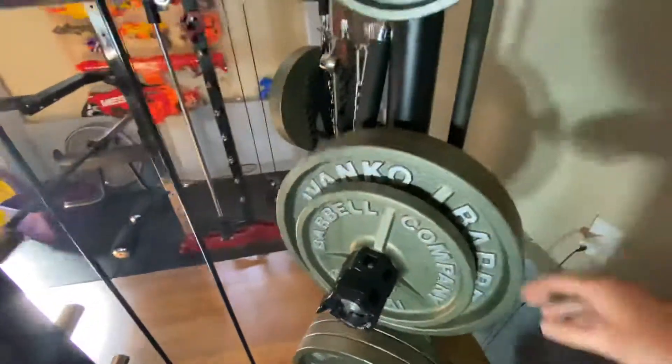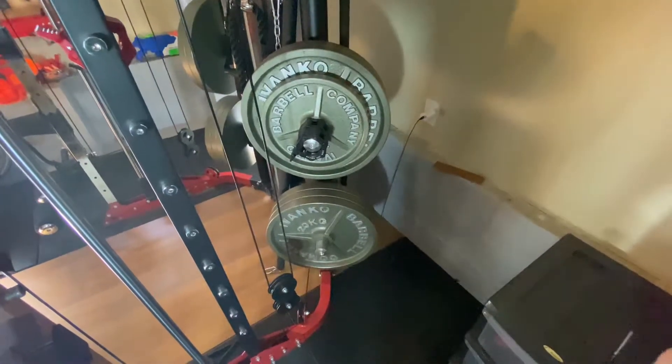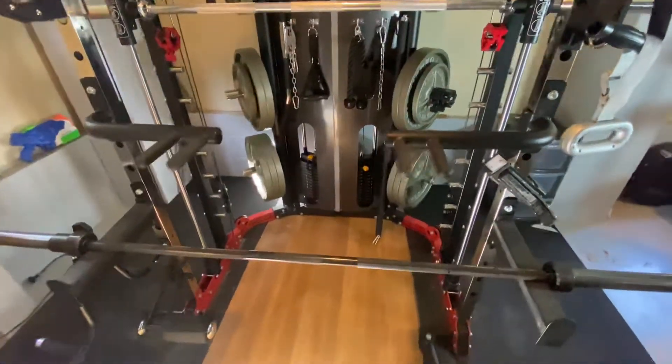They're just attached by that little grommet nut type thing there. They're not that solid, especially when you've got 60 kgs on one peg. They haven't bent — ultimately it's just static weight sitting there. But I think that could have been designed a little bit better.